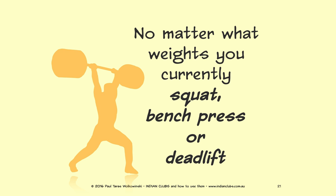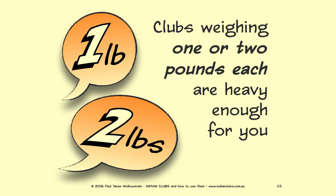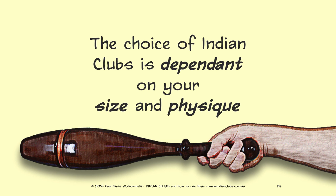The choice of Indian clubs should be made regardless of your current strength and fitness. No matter what weights you currently squat, bench press, or deadlift — no matter how incredibly flexible you are — clubs weighing one or two pounds each are heavy enough for you. The choice of Indian clubs is dependent on your size and physique.